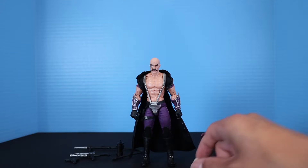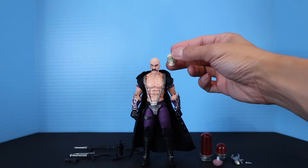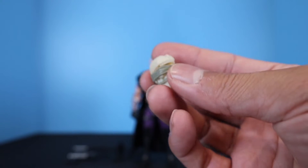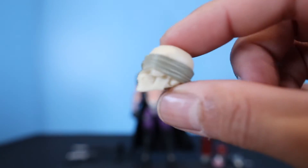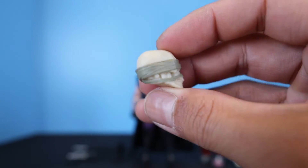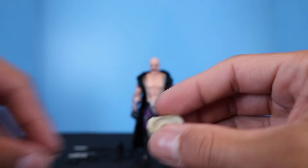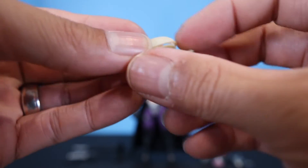Moving over to his left, we have a skull. It's about the same size as any other Classified figure, but there's no hole in the bottom to peg it onto another figure. It's painted like bone and wrapped in gray bandages. The top half actually detaches so you can plug the brain in there — it's got a cut-open area so you can actually see inside the skull.